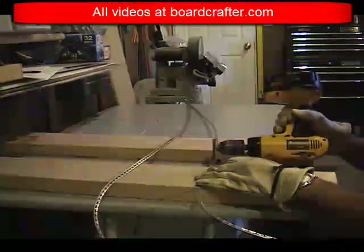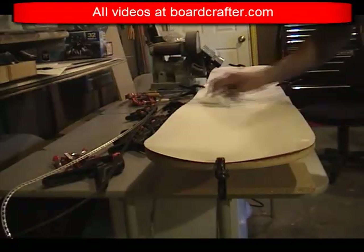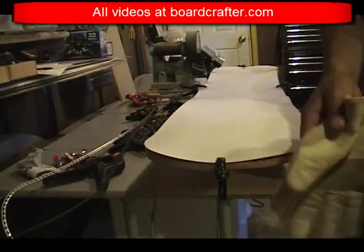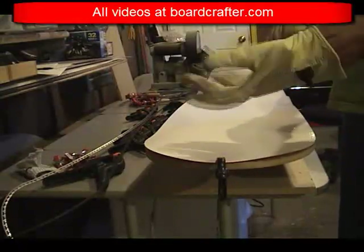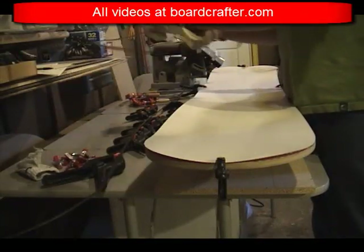With the edges cleaned and treated, I can now stick them to my base material. I clamp the base material to the base routing template and use a very lightly damp cloth to wipe it clean. I then put my gloves on because I'm going to be working with my edges, and I clamp these to the base material the way they're supposed to fit on the board.